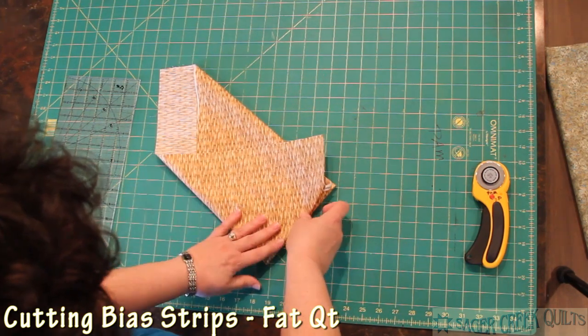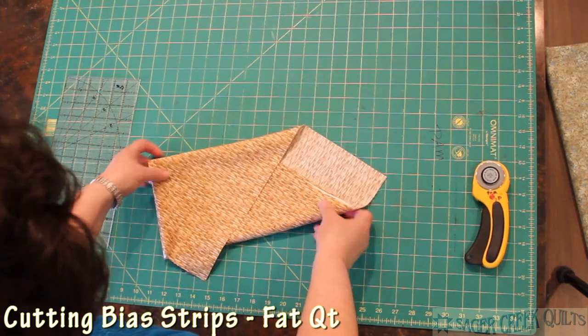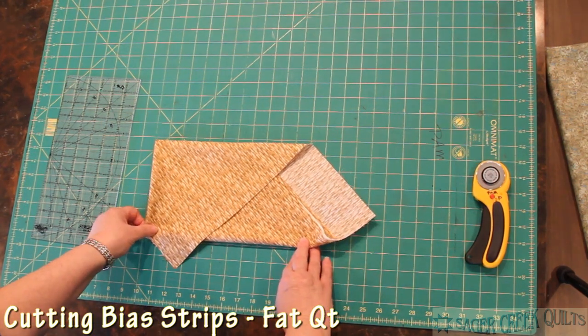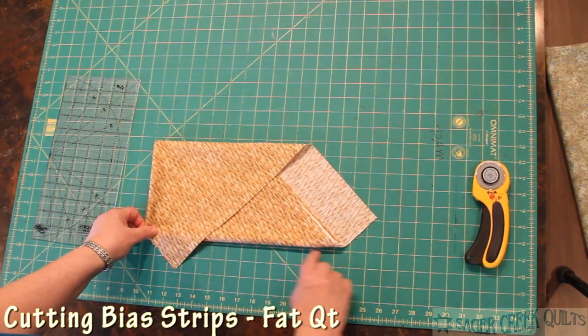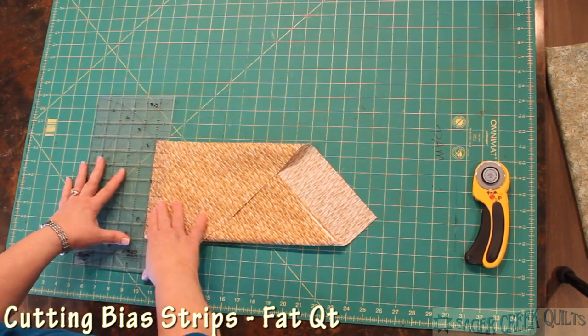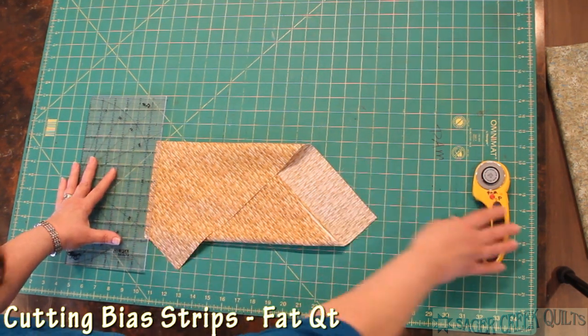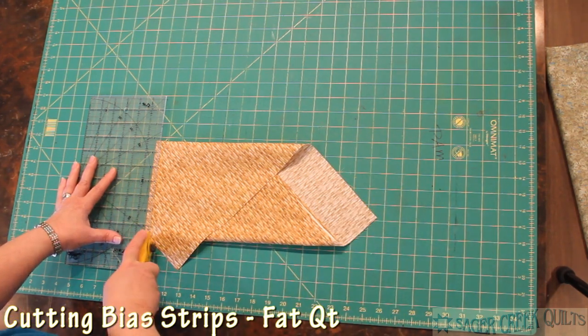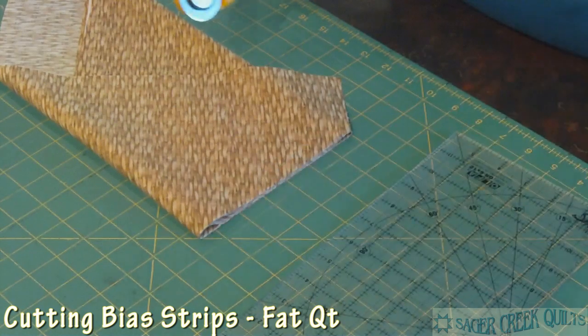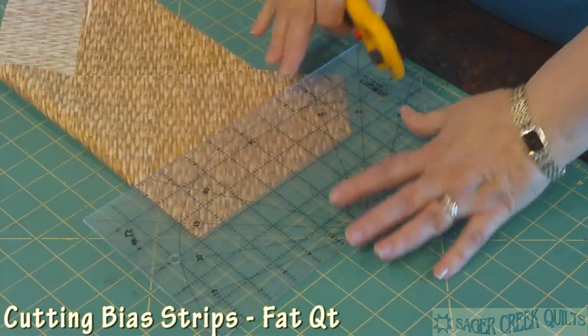So all I have to do is fold it one more time to make my little package smaller. I'm going to line up one of the folds with the line on my mat, and now all I have to do is take my ruler and shave off a little bit of the edge. I'm just lining up the ruler with a vertical line on the mat and getting rid of that so I have a straight line to cut from.